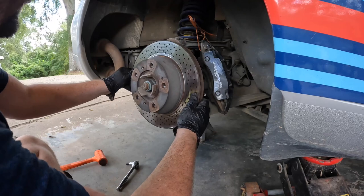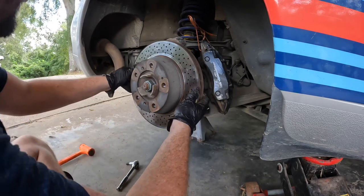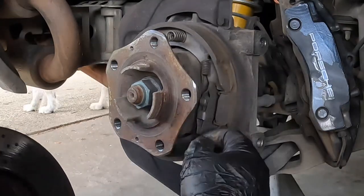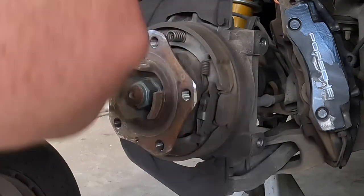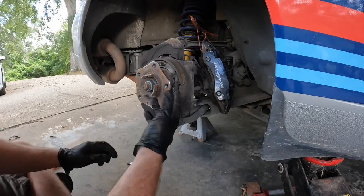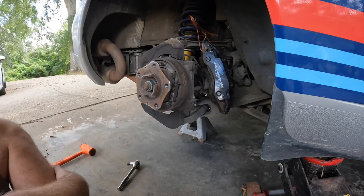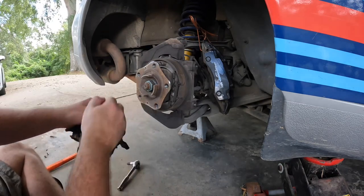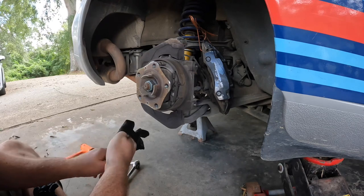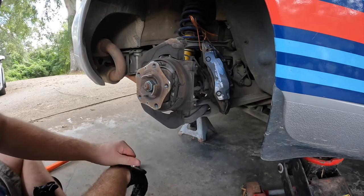The rotor screws come loose and the disc comes right off - on the other side I had to bang on it a bit with the rubber mallet, but these came right off. You can see the parking brake shoe here. Also, make sure your parking brake is not engaged or you'll have a really difficult time getting this off since it functions on the inside of the drum. One important tip: if you have the type of new rotors with a coating on them - zinc coated in this case - go ahead and change into clean gloves at this point. I've heard you're not supposed to use brake cleaner on zinc-coated rotors.